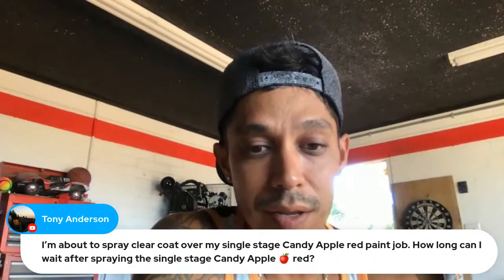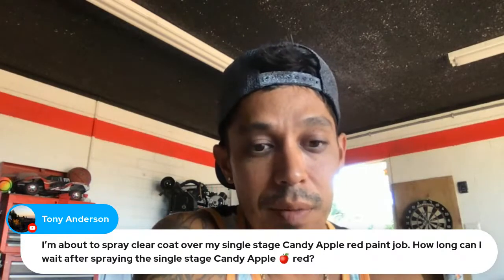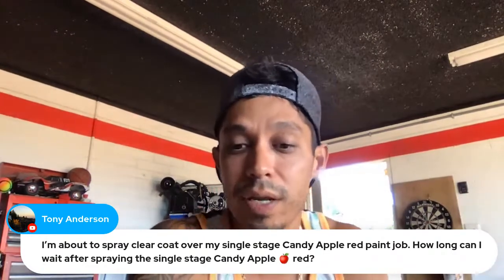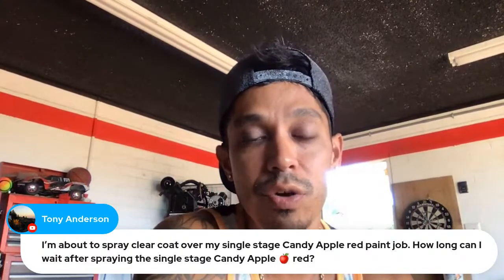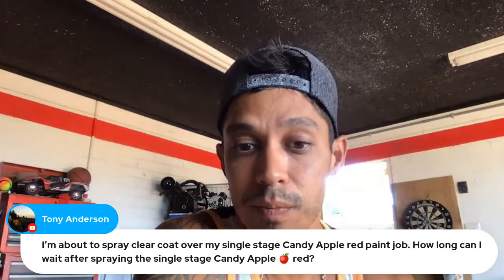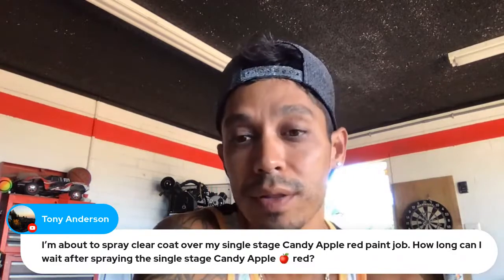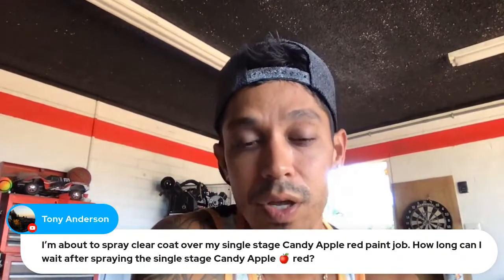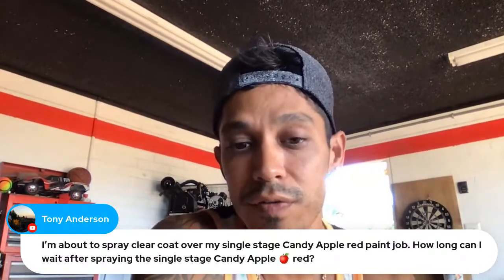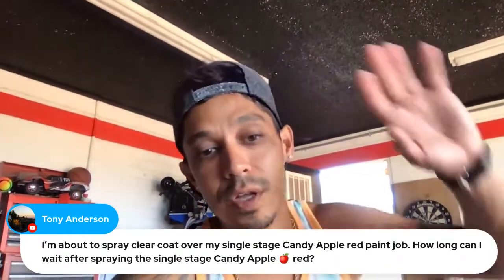Tony Anderson asks: 'I'm about to spray clear coat over my single-stage candy apple red paint job — how long can I wait after spraying single stage?' Longer is better. I like to let single stage cure for about two weeks before buffing or adding clear coat over it — two to four weeks is ideal, or even a month if you're not in a rush. When you're ready to clear coat it, use 800 grit — don't go with 400 or 600, it's too coarse. 800 grit is the perfect sand tooth where the clear coat will fill in the scratches and look nice.